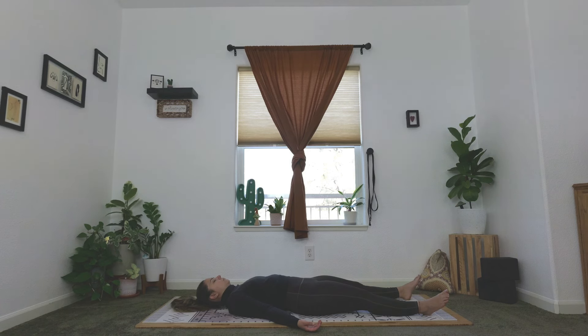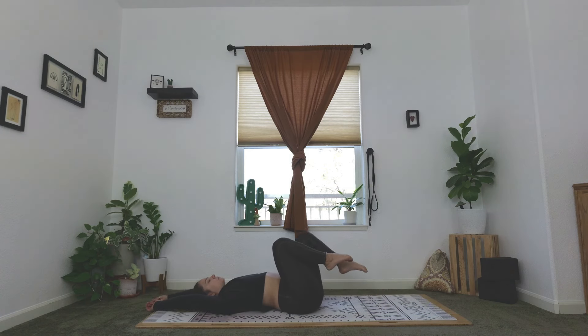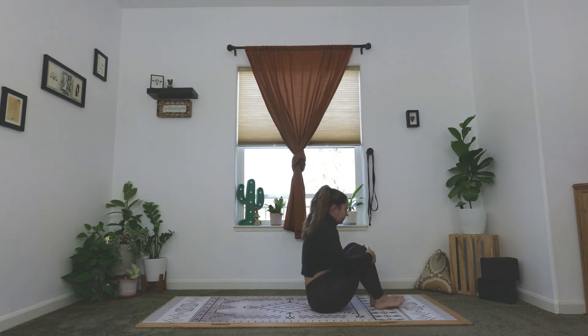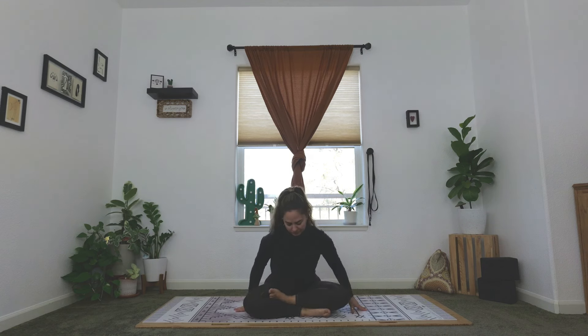Begin to make your way out of your Savasana. Bring the arms overhead for a long body stretch. Hug the knees into the chest and make your way up to seated. We'll be seated in a silent meditation — again, for such a small amount of time. But these small moments make huge differences, so if you tend to leave, try to stay today. We'll pause, seated, eyes closed. When it's time to come out of our very short meditation, I will guide us out.